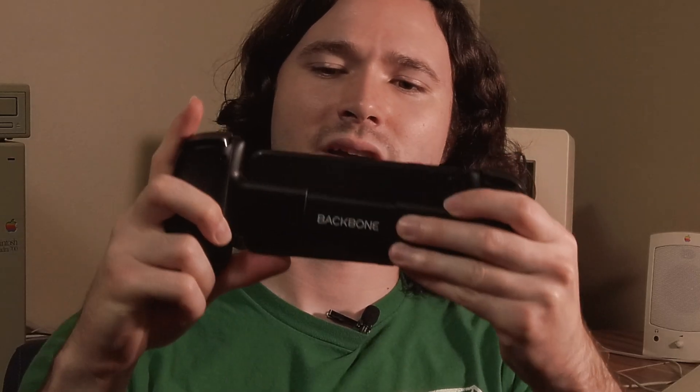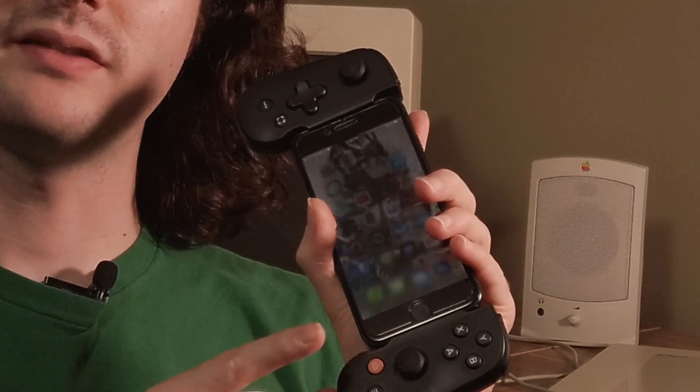You do have to take off your case, pull this back — you'll notice it has the logo there — and then just line up the Lightning port with the bottom of your phone, and boom. You'll notice the little Backbone button lights up, and when you press this button it'll start the Backbone app.